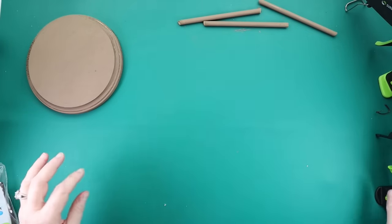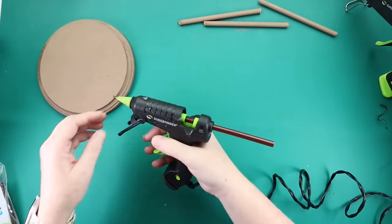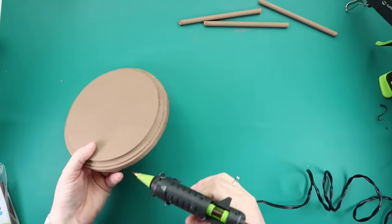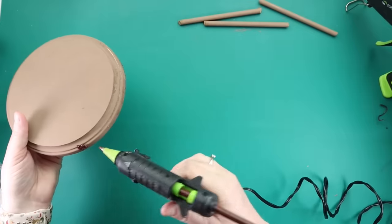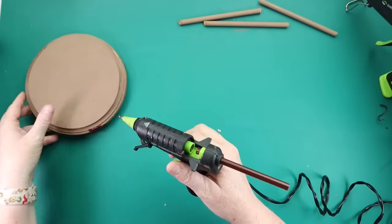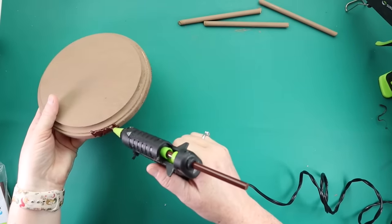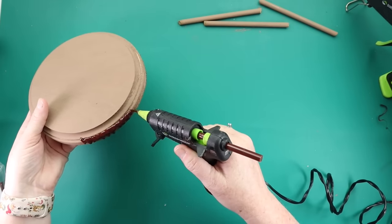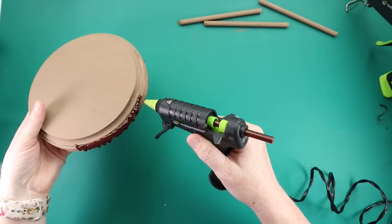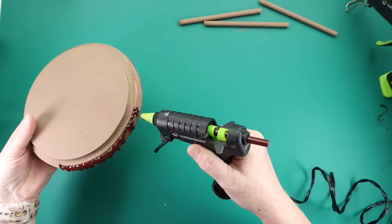I'm grabbing some brown colored glue sticks from Surebonder. You guys know how much I love their colored glue sticks. They are so fun to work with and in my opinion, you just have a little more control with them to get the drips, and it really does look like icing. So what we're doing here is we're going to go around the edge of our wood round.